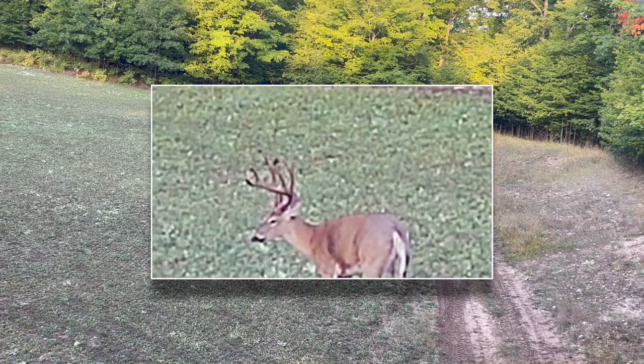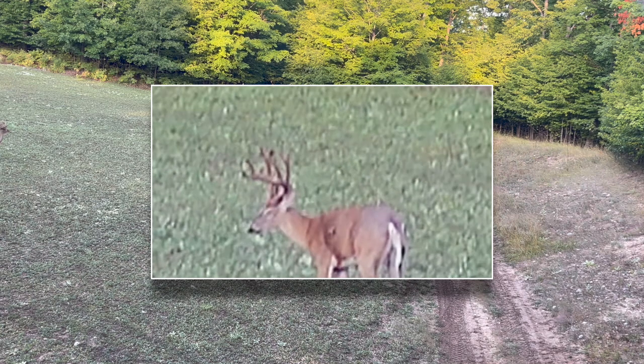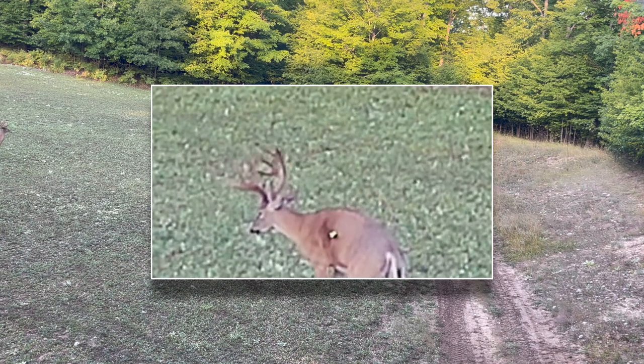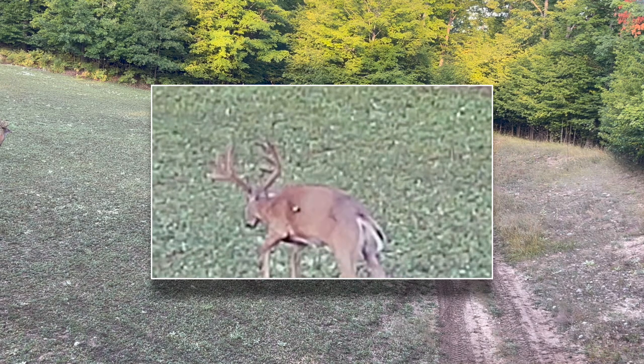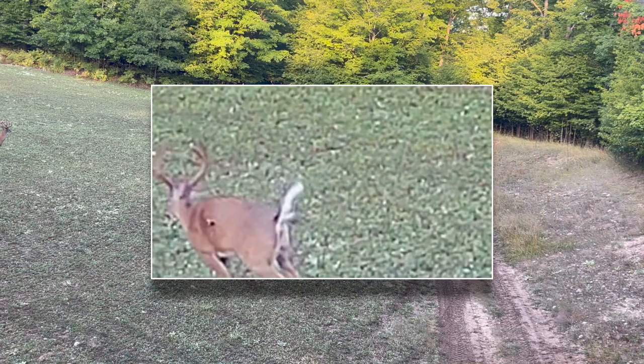Just dangling out of this tree at 20 feet and being able to get this offhand hold and just lace it — double-lunged him. I probably hit his liver as well as it went through — kind of a quartering-away shot. Double-lunged him, absolutely perfect at 40 yards.